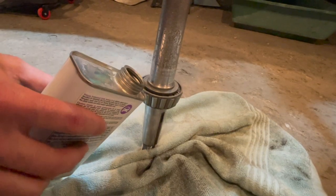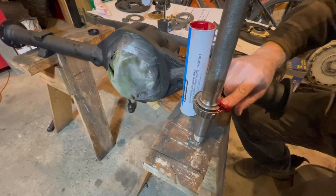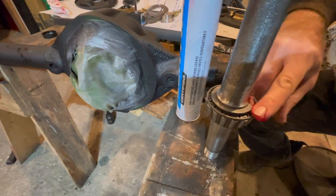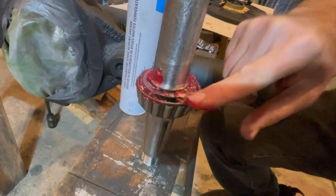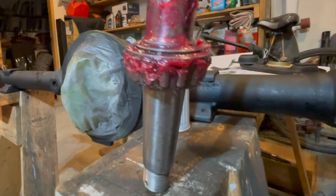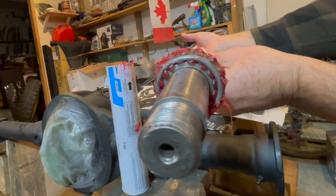Once you've finished sanding, use some acetone to clean the bearing and anything off your axle shaft. The bearings have already been pressed onto our axle shafts, so we'll just use some high-temperature bearing grease and pack these bearings full of grease. The wheel bearing grease has been packed all the way into the bearing — you can see it's coming out of the bottom now. Clean that up; that's a good pack for your bearing.